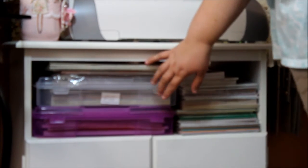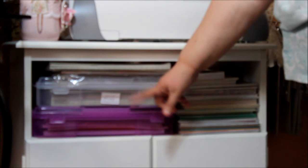Hi everyone, this is Donna, and today I want to share with you for Sybil B's Great Paper Chase Challenge how I store my paper. Over here I have my 12x12s in these containers, and some are loose up here because they don't fit in there.